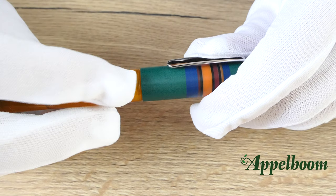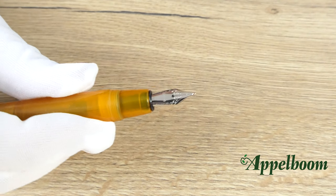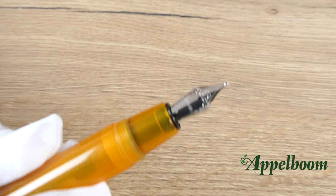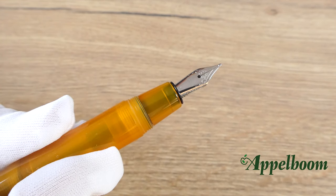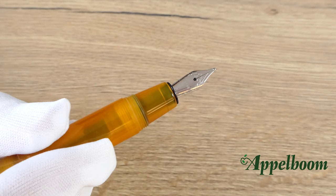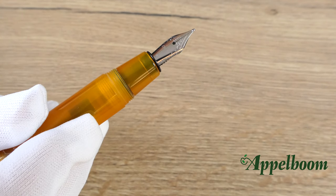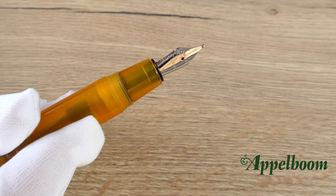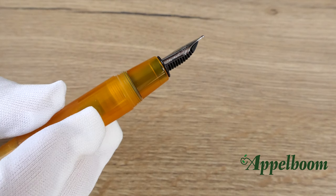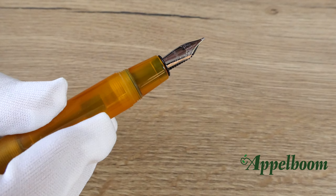The cap twists off with two and a half turns, revealing a very small grip section made of the same resin as the rest of the pen. The step down to the grip section from the barrel isn't large, but the cap threads are quite sharp, so it is not very comfortable to hold the pen near the threads. Since the grip section is so small, you really need to find a way to hold the pen properly. It is not recommended for long writing sessions, as it is designed as a pocket pen primarily for making small notes.